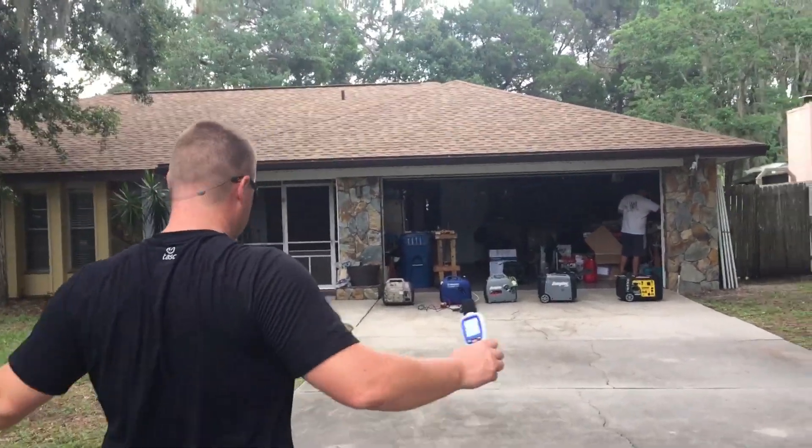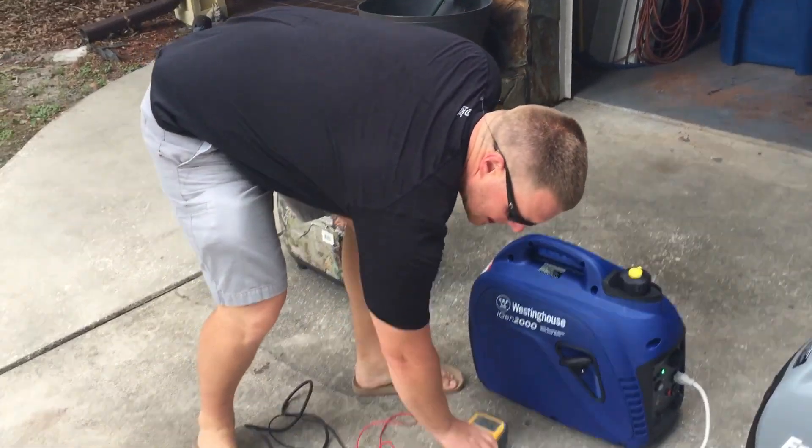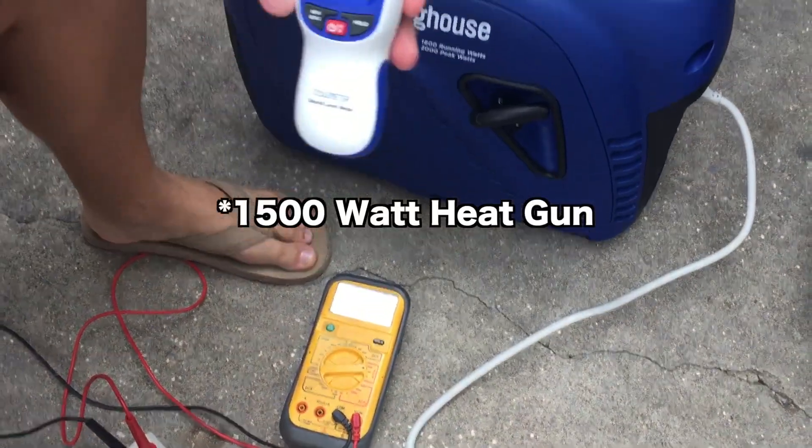Now we're going to put a load on it. Keep an eye on the voltmeter and we'll hear this thing rev up. 1500 watts.